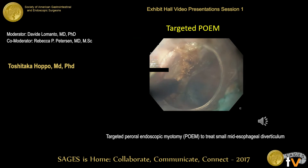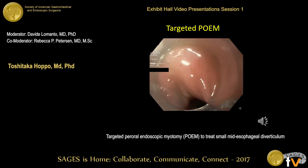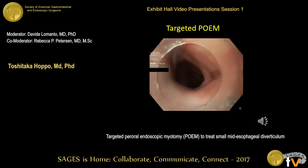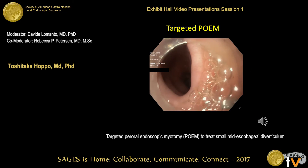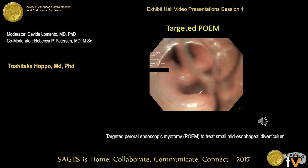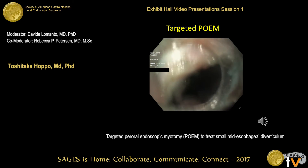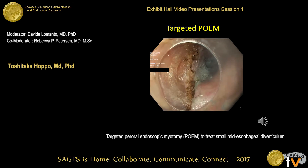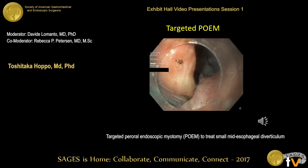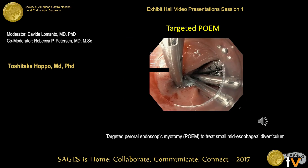This is the bronchus here. At the completion of myotomy, as you can see, the esophageal lumen became completely atonic, and I didn't feel any more popping sensation. To show once again: this is the submucosal tunnel, and the bronchus is here. The muscle band was completely divided, and the myotomy was extended two centimeters distally.